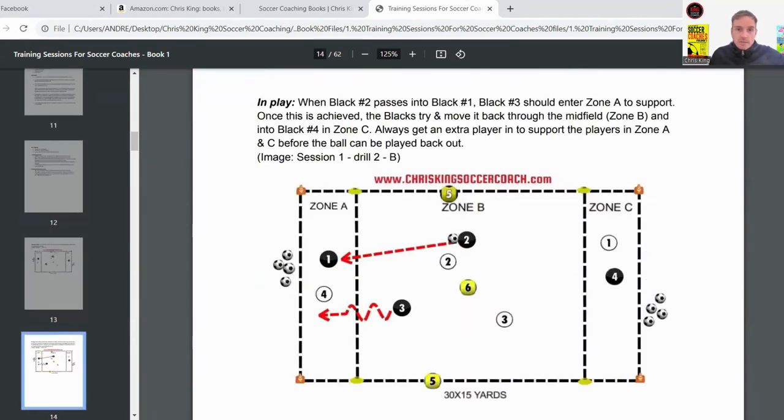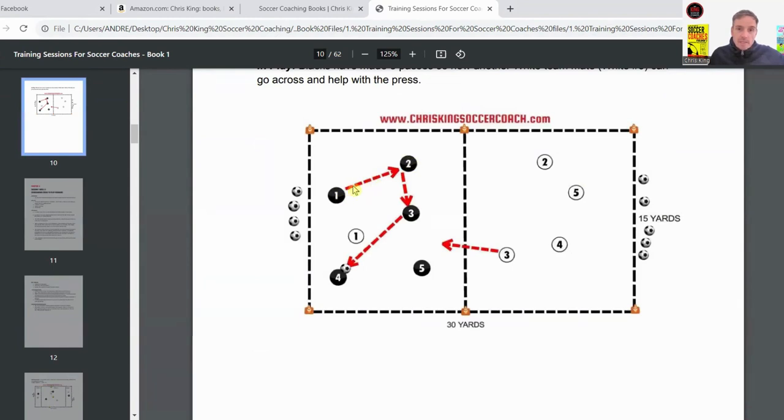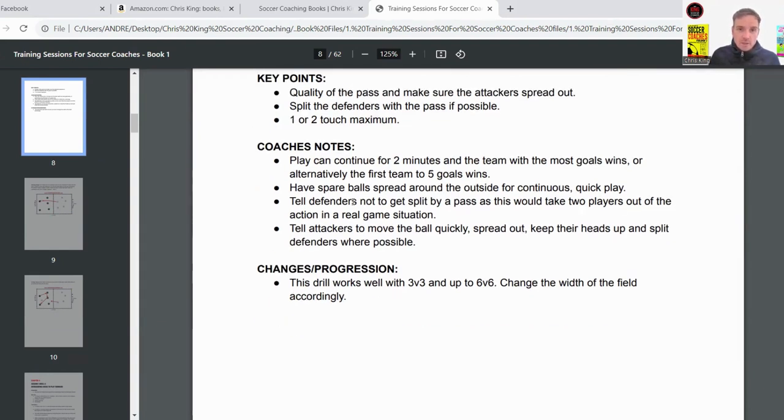Moving to the second image — in this example the black team has made three passes and the second defender can now come in. They're all spread out around the square. You don't want them too close together as that makes it easy for defenders to press. Have spare balls spread around the outside for continuous play — if a ball goes out, grab the nearest one so you keep getting lots of repetitions.